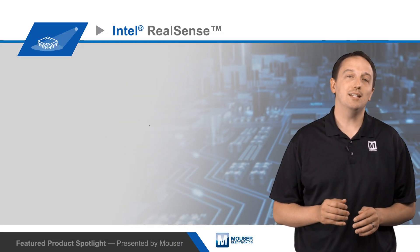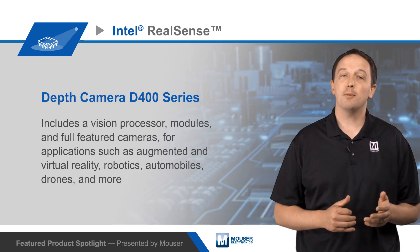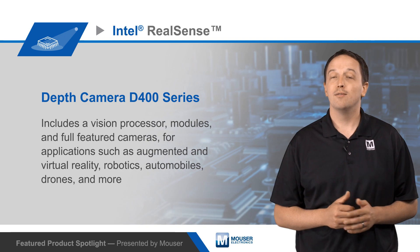To learn more about the Intel RealSense Depth Camera D400 series, including the cameras, depth modules, and D4 VPU, visit mouser.com.